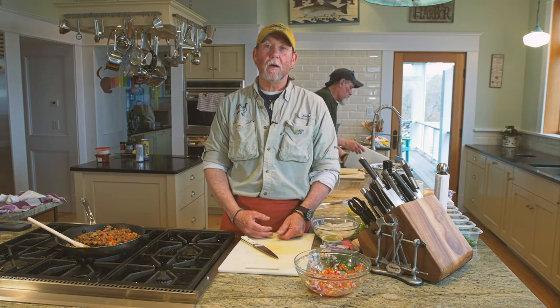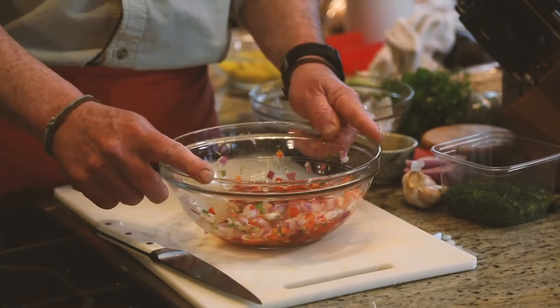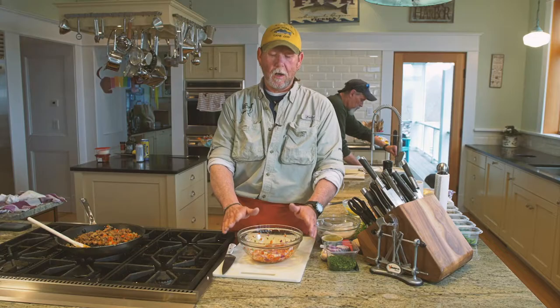Hey everybody, David Bailey here from the Goose Hummock. I'm going to be showing you how to prepare squid ceviche. A little while ago, I mixed half a red onion, half a red bell pepper, a little bit of garlic, and some fresh parsley with four tablespoons of lime juice and four tablespoons of red wine vinegar, a little bit of sugar, a little bit of salt and black pepper. This has been sitting for about 20 minutes to let the vegetables absorb the marinade.